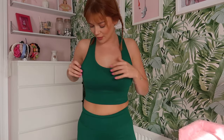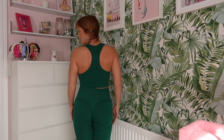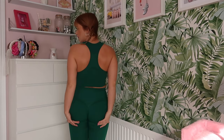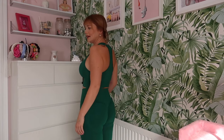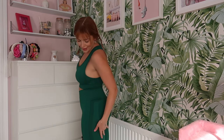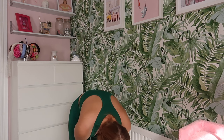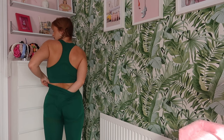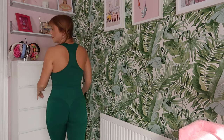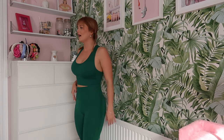The top fits really, really comfortably — it's not too tight. They've got these big round pads in here but they don't look strange. The bottoms also fit really nicely. They've got the scrunch bum so my bum looks great, but I've also got like a second bum because of the detailing on the legging — you can see these two lines here, which is a bit annoying.